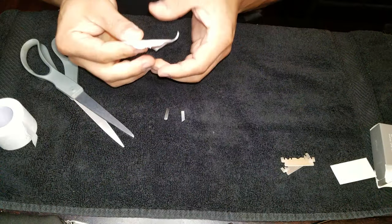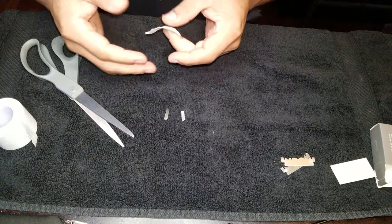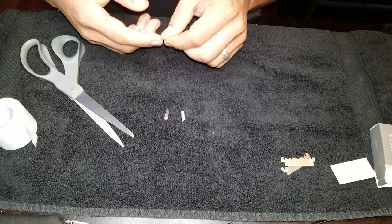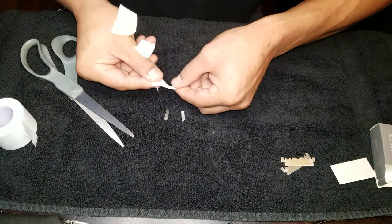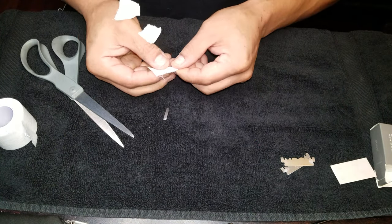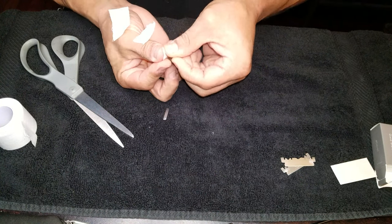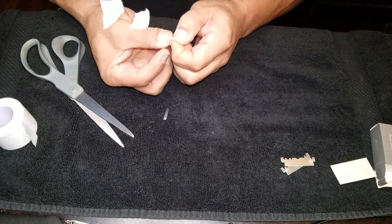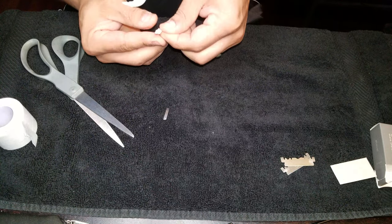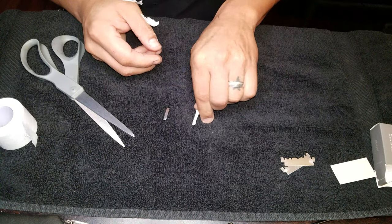I'm going to take my tape. Since we have two pieces, I'll be able to do that here. I just want to take this and have just a little bit of the blade sticking out. Fold it over, just like this. And that's what I want for mine — that's how I like to have mine look.